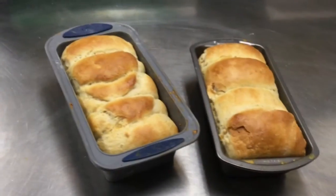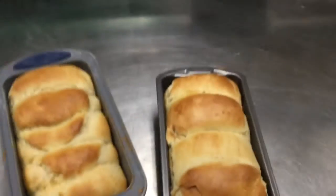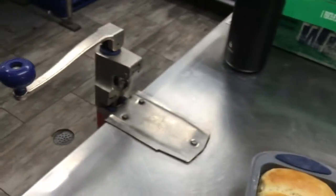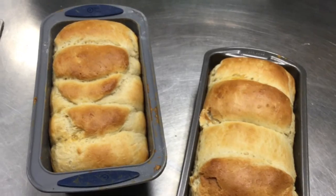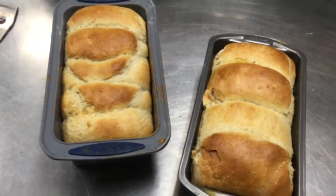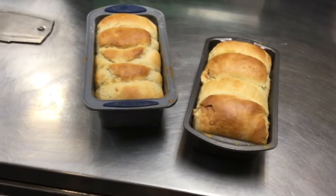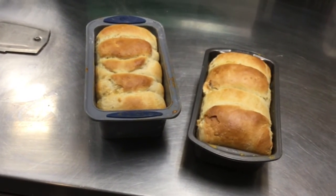I just took the bread out of the oven. If you knock on it, it has a hollow sound, so I think this will be really good. But if you do have a thermometer, you want the inside of your bread to be about 180 to 190 degrees — that's the temperature when it's done. I'm going to let this cool and then enjoy a nice slice.